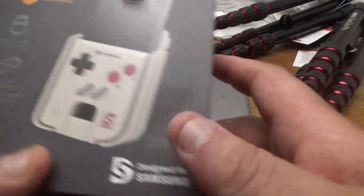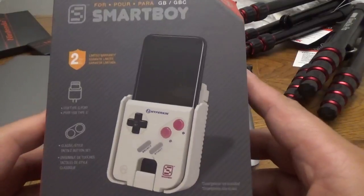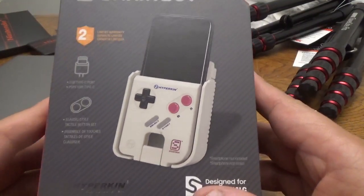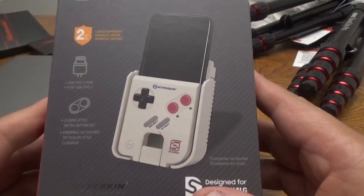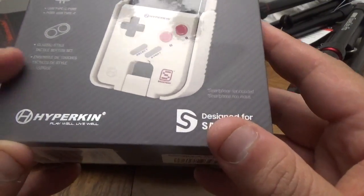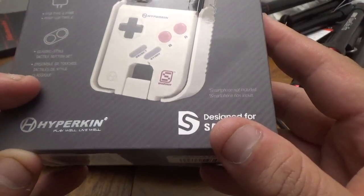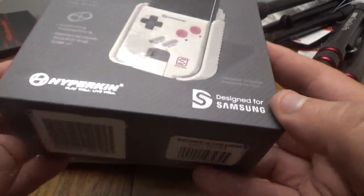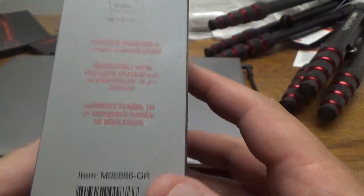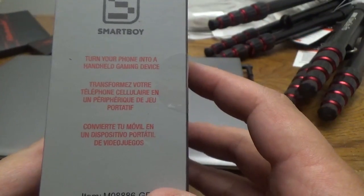But before I get into that, I actually picked this up at a Books-A-Million. It is a Smart Boy for Game Boy and Game Boy Color games. Comes with a two-year limited warranty, USB Type-C port, and classic style tactile button set. Smartphone not included.